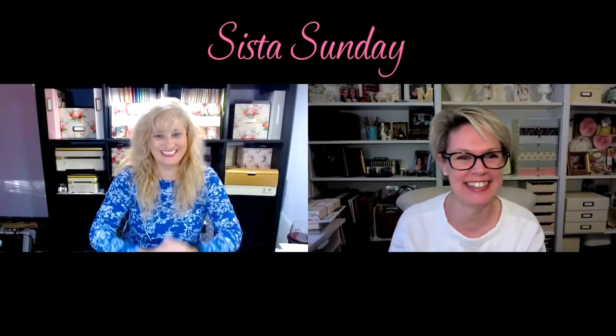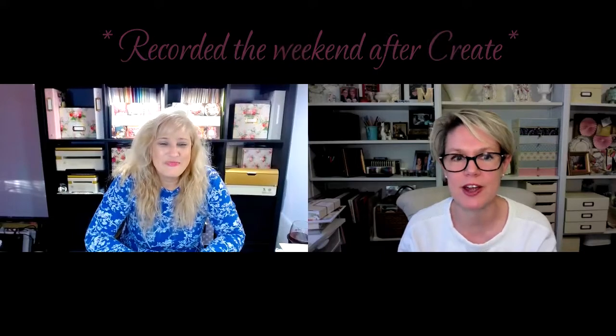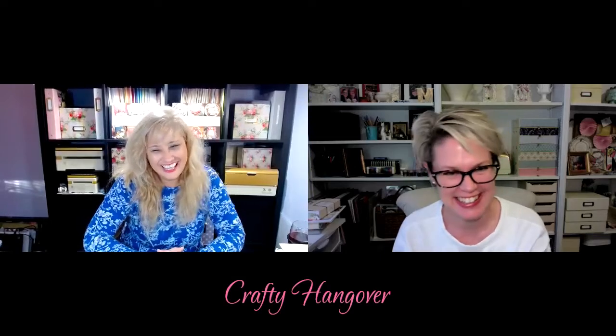Hello gorgeous, it's Sister Sunday! This is the weekend we're coming off the high of Create 7. I've been feeling a bit of a crafty hangover, to be honest. It was so good though, so fun. I miss you already. It's a favorite time of year — Anna brings us together.